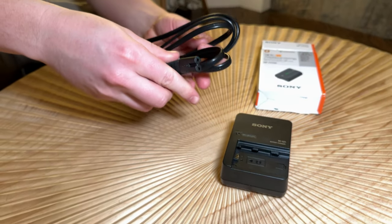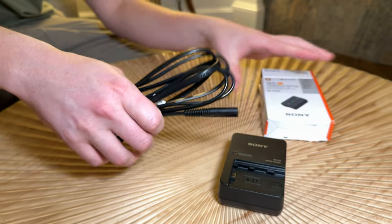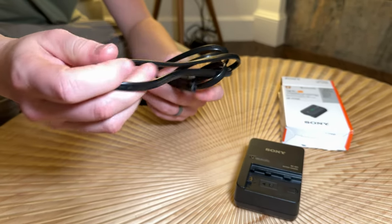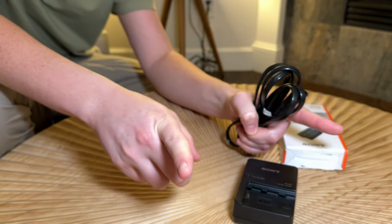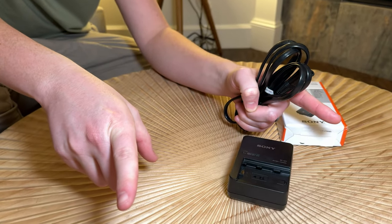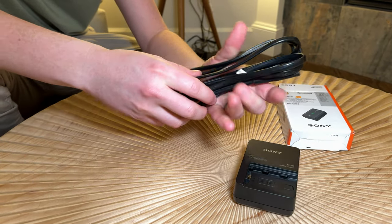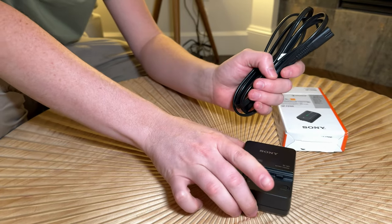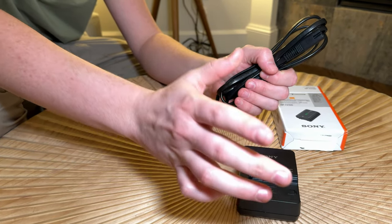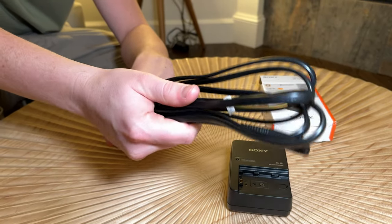However, here's the big difference. For whatever reason, when you order the charger separately from the one that comes with the camera, you get this giant cord instead of the short cord that comes with the camera. I really like the short cord because it packs really well in the camera gear. This is so excessive in my opinion, and for travel and usefulness, this is kind of a letdown.